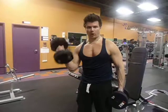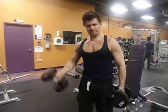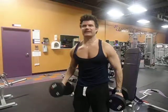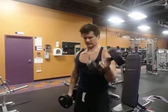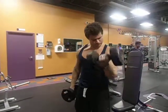Take it up and curl. Take it up and curl. Take it up and squeeze. Take it up and squeeze. Up and squeeze. Last one — up and squeeze.